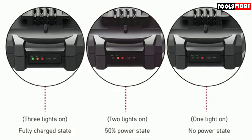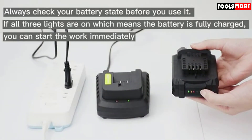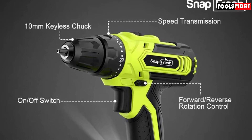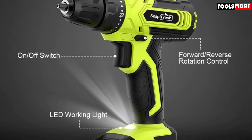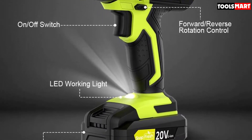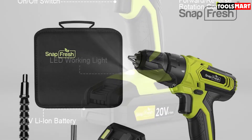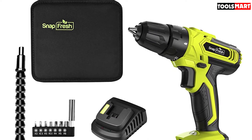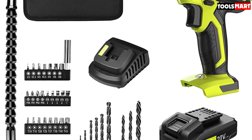You don't just get the bare tool — the SnapFresh also comes with 43 drill bits, one flexible shaft, one charger, one battery, and a tool bag. Charging the battery for one hour provides between 50 to 60 minutes of work. My only caveat is that it comes with just one battery, but you can always get an extra to reduce downtime. It can be used in dark or confined spaces thanks to its bright LED work light. Weighing just 2.65 pounds with an ergonomic rubber overmold handle, it's comfortable to use one-handed.